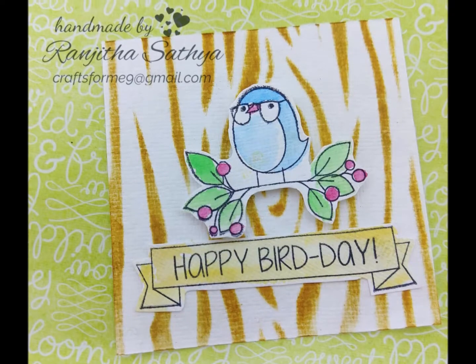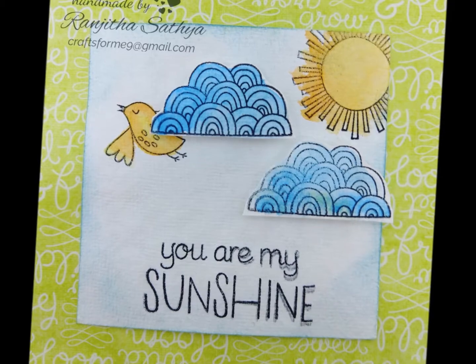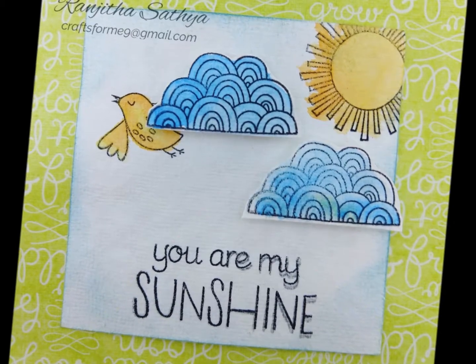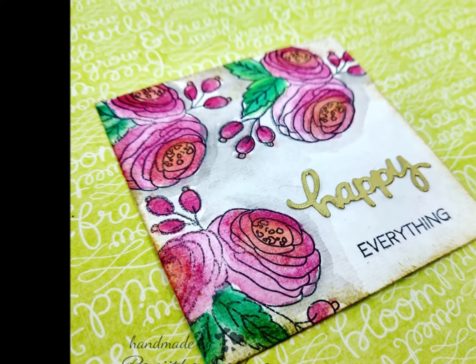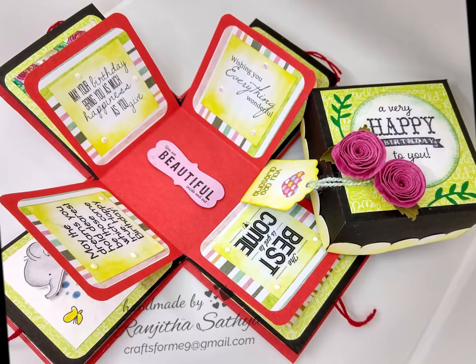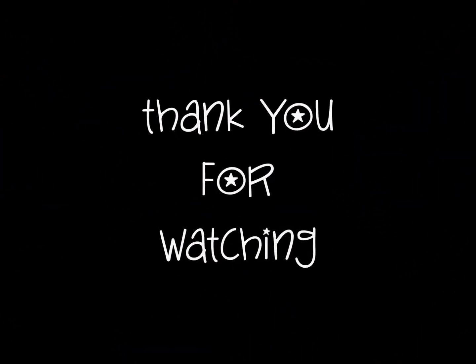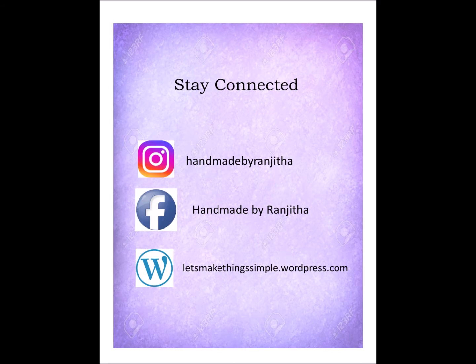We are going to finish — it is very simple. If you are interested in this video, please tell us in the comment section. Thank you so much for watching. If you are interested in craft and card making videos, subscribe and hit the bell icon. Please follow our social media — links are in the description box. Thank you.